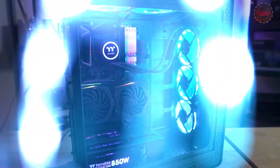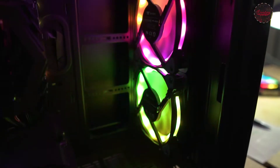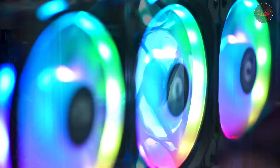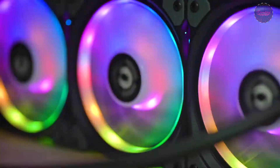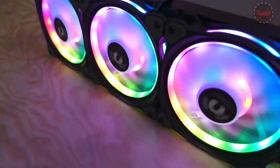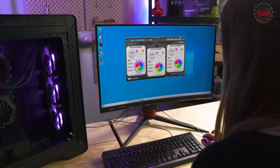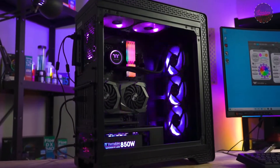Starting off with the most eye-catching part of the cooler, this AIO features our new high static pressure Ring Duo RGB fans. These fans utilize a long-life hydraulic bearing and compression fan blade design, which means you get outstanding performance without distracting loud fan noises. Like many of our other RGB items, these are fully customizable with up to 16.8 million color options.